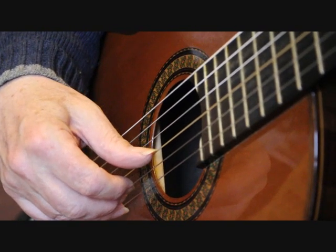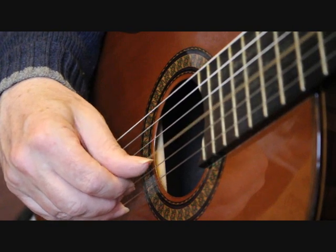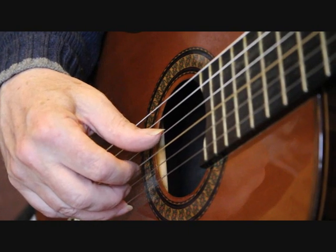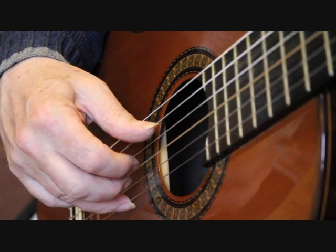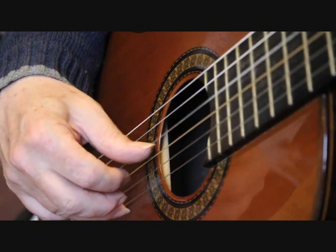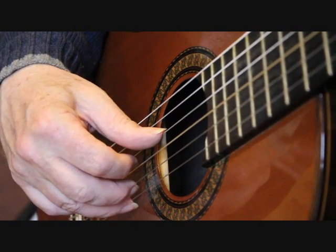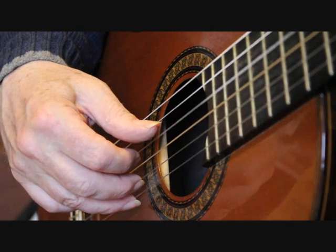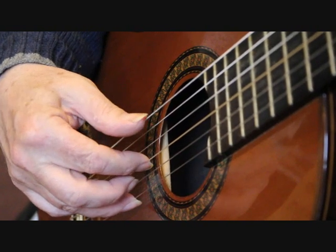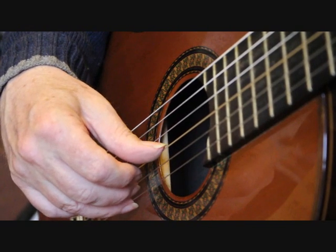Bar 24 with the partial F chord: I play the third string with the thumb, the second string with the index finger, then the fourth string with the thumb, and then again the third string with the index finger. Then we've got the fourth string open — I play the second string with the middle finger, the thumb plays the fourth string, and I play the third string with the index finger. So bar 24 right hand is...